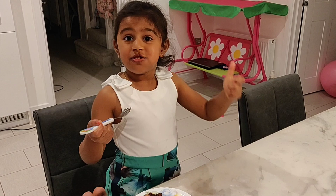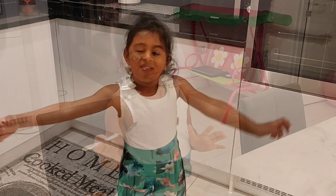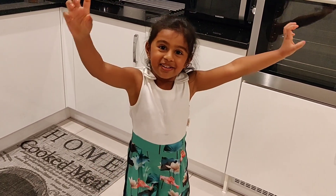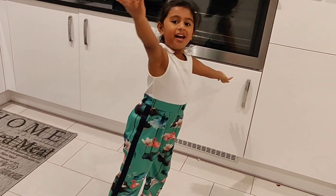It's so yummy! If you eat it, that means you like it. Thanks for watching my video. I hope you guys liked it.